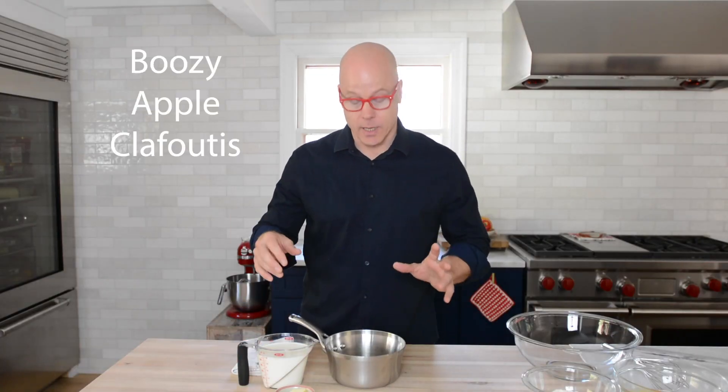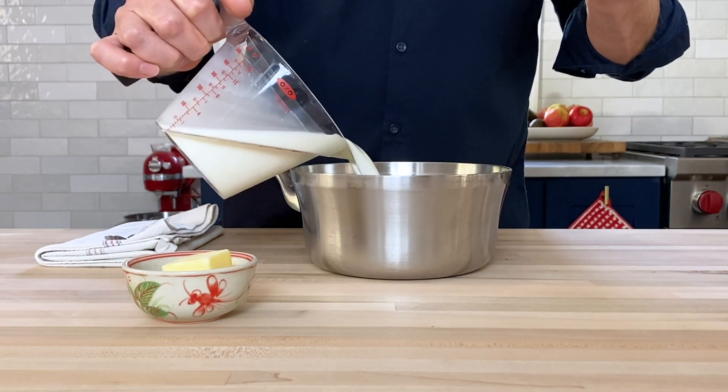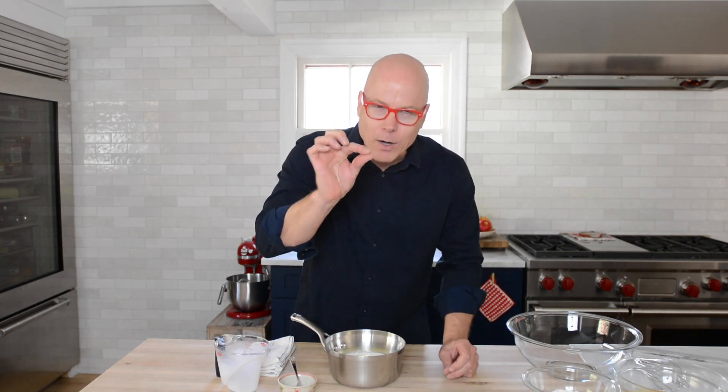The first step to making the boozy clafoutis is to grab yourself a small saucepan to which we'll add two cups of whole milk. Whole milk gives a little bit more flavor, and that fat helps with the structure. We're also going to add two tablespoons of unsalted butter. Put this over low heat and stir occasionally until it looks like almost micro-foam is on the top and steam begins to come up. At that point, simply turn it off and we'll move on to the next step.